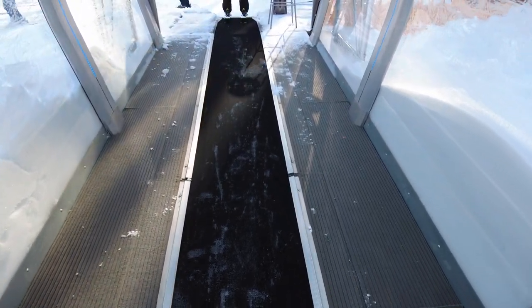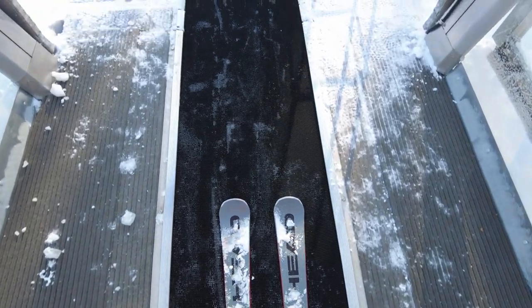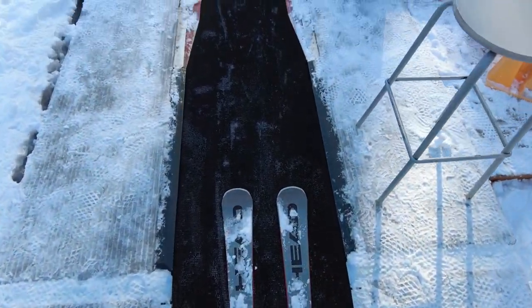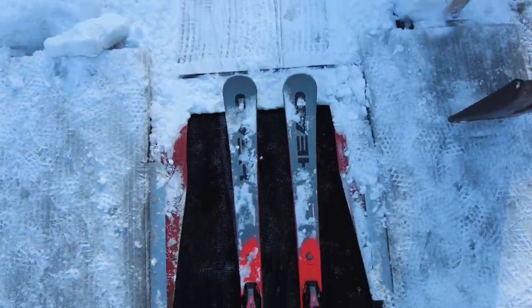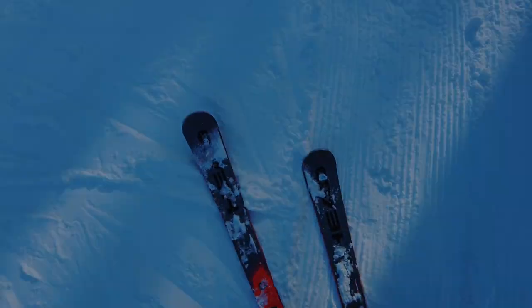I'm gonna do the same thing, pointing my skis forward. If you've got any poles, make sure you don't put your poles in that device at the end. You can see I've got my skis straight forward, and I get to the end, take a few steps, and I'm off. There we go — top of the run, magic carpet. Have a great one. Bye for now.